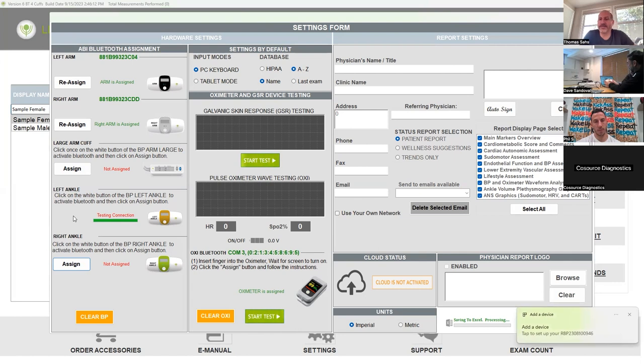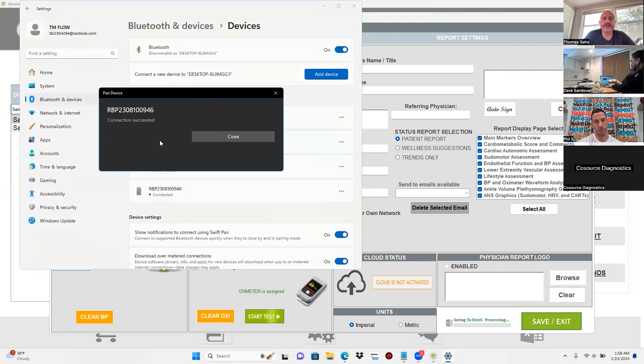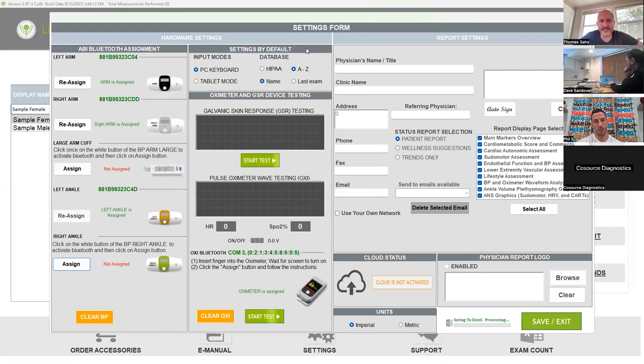Go to the bottom right of the screen and you'll see 'add a device.' Click on that and hit allow. It says connection succeeded — hit close. Close out of the screen above. And see, now it's green and it's paired.